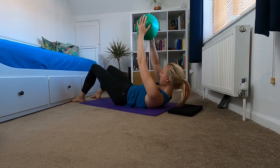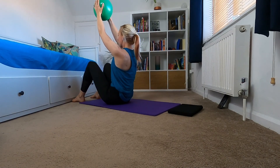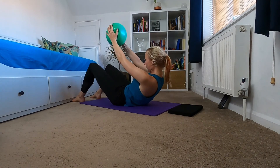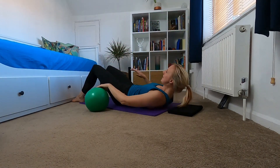Final one. So that was just a little example of what you can do with the mini ball. I hope you found it really beneficial. Subscribe to my YouTube channel for more videos you can do from the comfort of your own home. Take care for now. Bye!